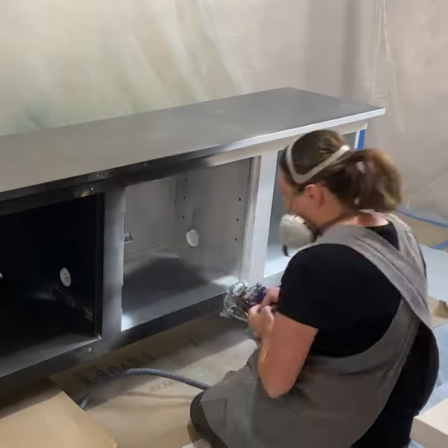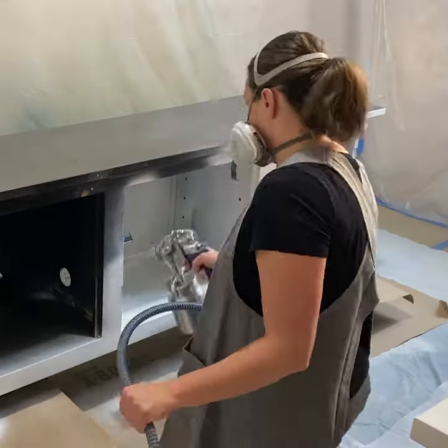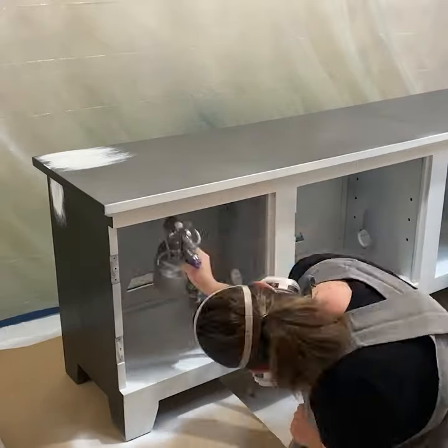The primer revealed all of these rustic details of this TV stand, so I filled all of those in with some basic wood filler.